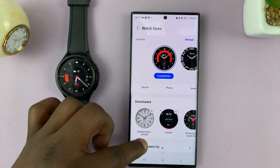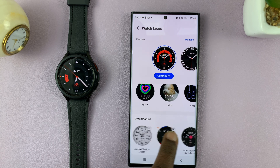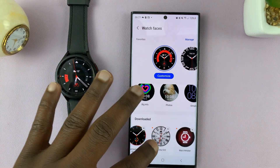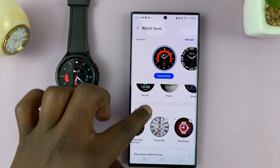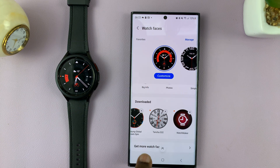If you scroll down to the bottom of the page, you have a new section called Downloaded. These are the watch faces I have downloaded from the internet — the additional ones I've gone to the Play Store and added. If you don't have this section, it means you've not added any additional watch faces, and all you need to do is scroll to the bottom of the page and tap on Get More Watch Faces.